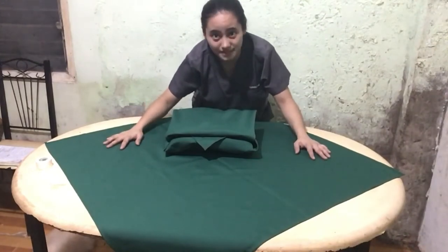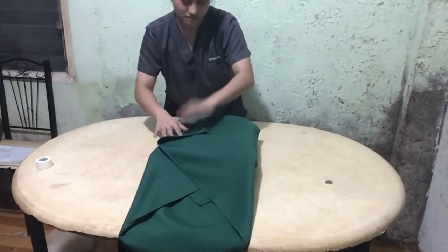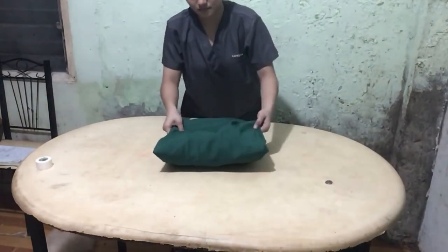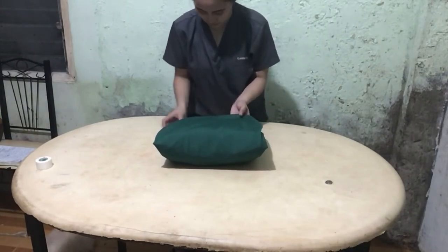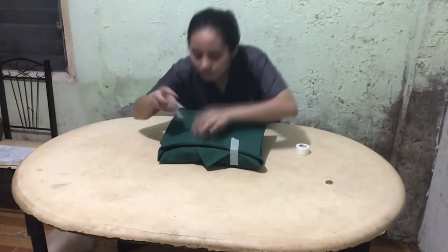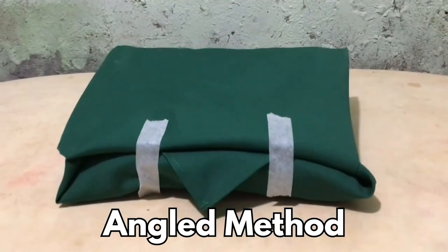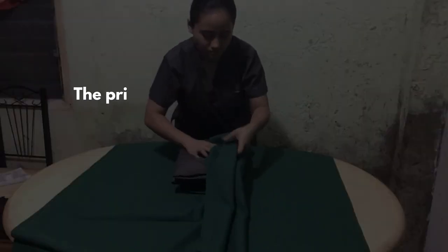Now the outer wrap is folded in the same manner as the inner wrap. Lastly, we're going to secure our pack with an autoclave tape. Now our pack is done and is ready for autoclave.